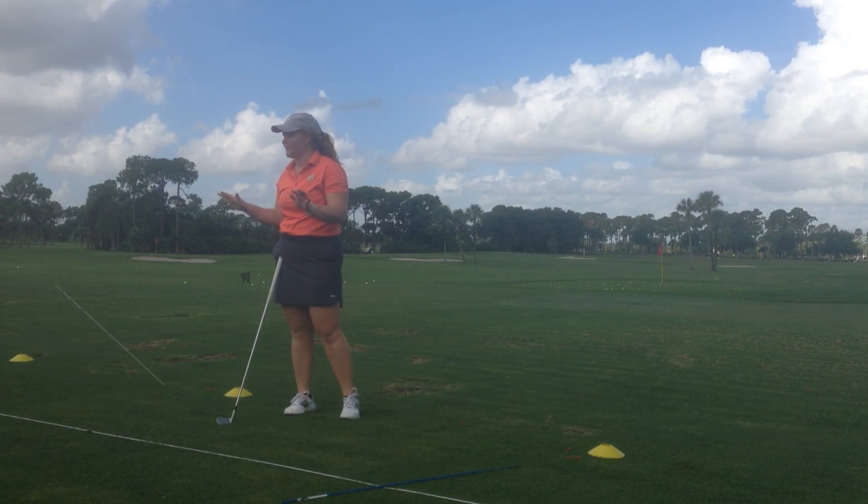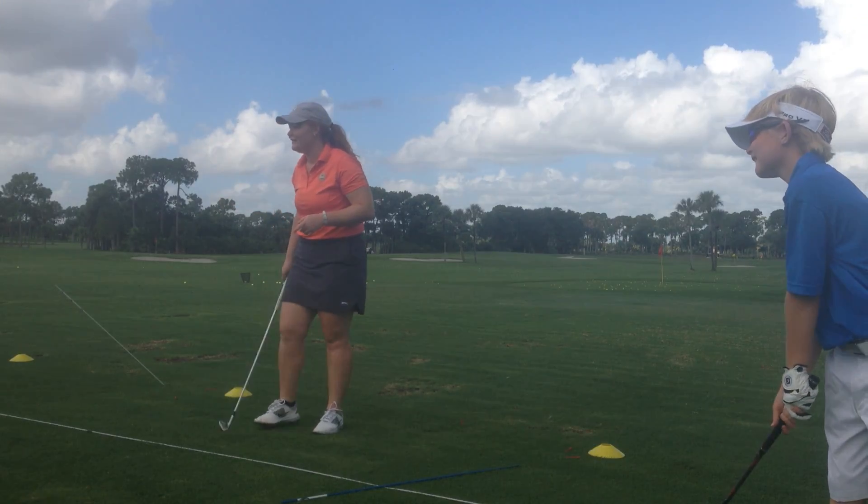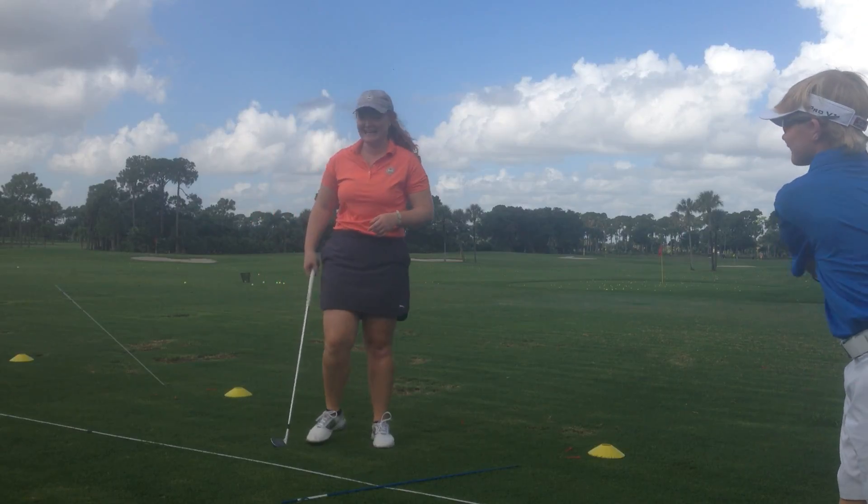Anybody want to name this drill? We don't have a name for it yet. I think we're going to be more creative than that. The contortionist. I like that one.